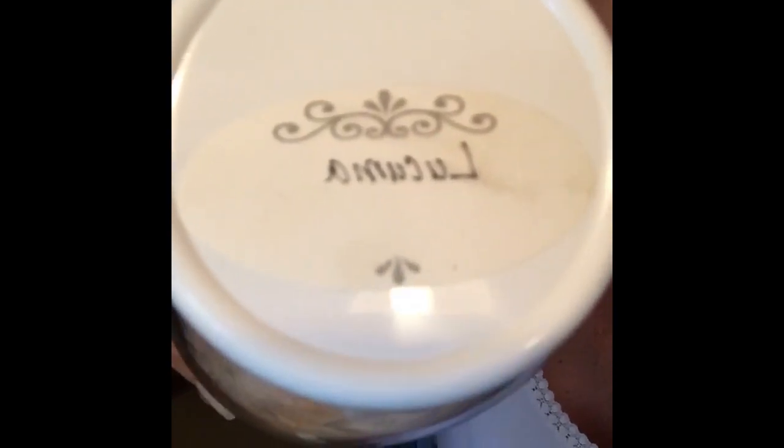It is called lucuma powder - L-U-C-U-M-A. Hey Alan, hey Zoe! This is a dried fruit from Peru, dehydrated at low temperatures, still raw. It is a great low glycemic sweetener and thickener. I've used it several times recently in dressings, soups, and sauces - it really thickens things up and gives a nice sweetness. It is even good for diabetics.